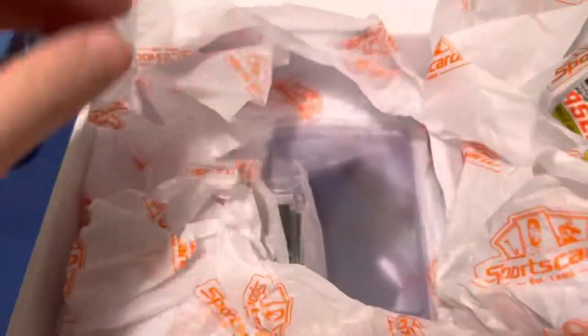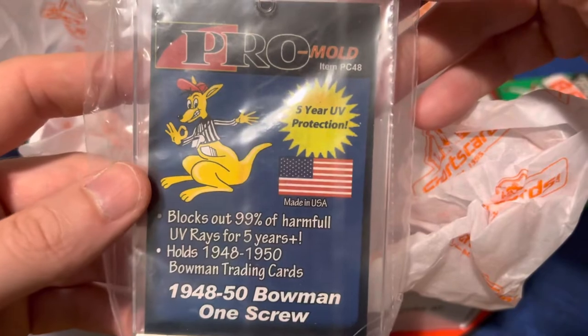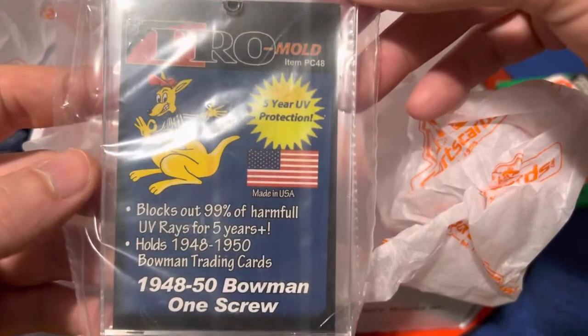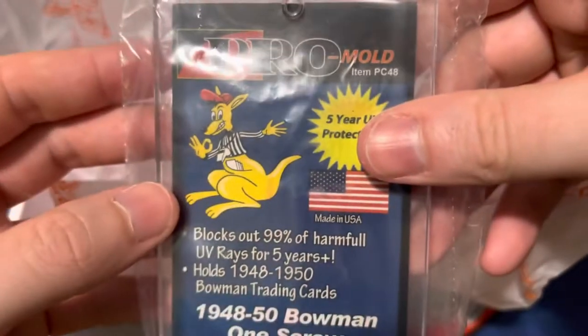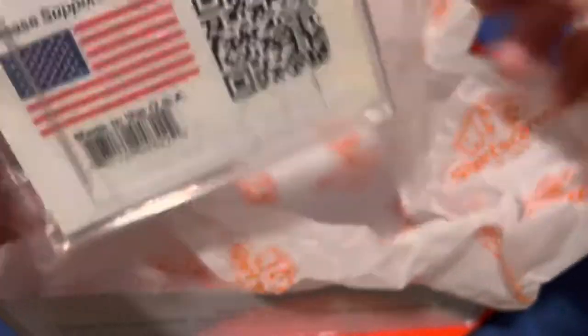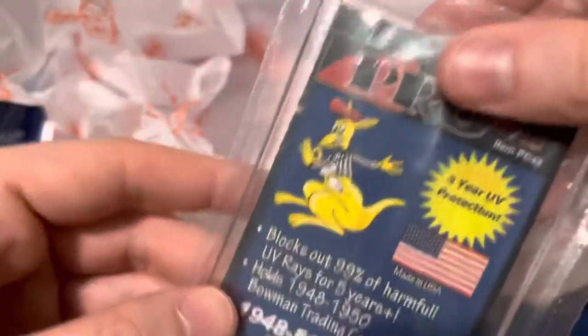This is most likely going to be a coupon. Here are all of our semi-rigids, and a screw-down — 1948 to 1950 Bowman, holds 1948 to 1950 Bowman trading cards. That is small. Look at this base for that card — who's ever going to use this? I guess that's the bonus item. If anyone needs a ProMold OneTouch for a 1948 to 1950 Bowman card, reach out, because I don't think we're going to need this.